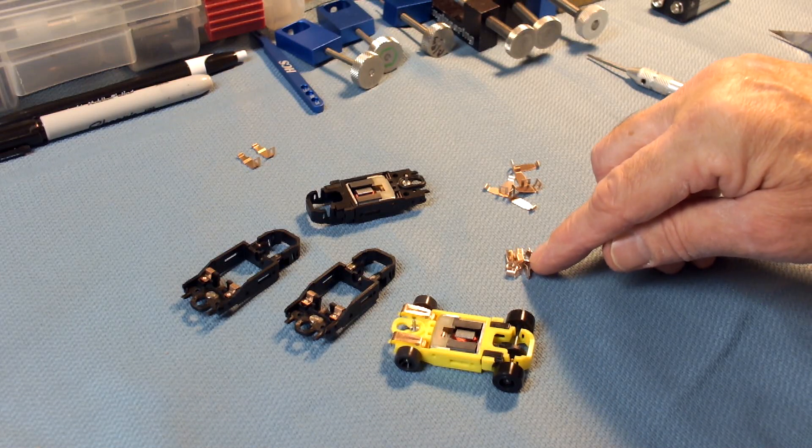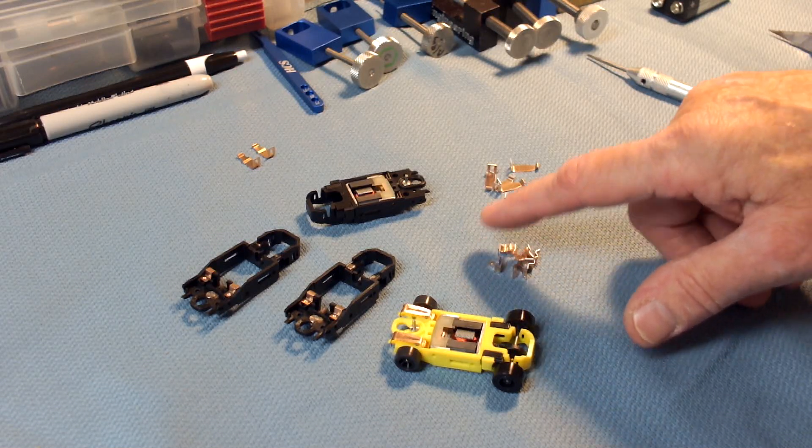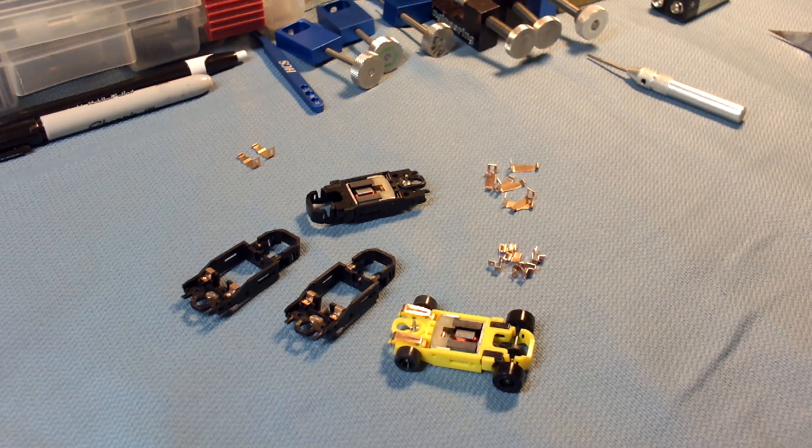We've got some new pickup shoe hangers and some new pickup shoes. First, I'm going to talk about the hanger. Over time, these style of cars have always relied on some iteration of the Tomy Turbo SRT Super G Plus shoe hanger design. That original design wasn't exactly optimized for high-performance applications.